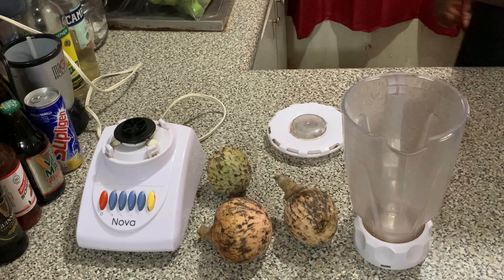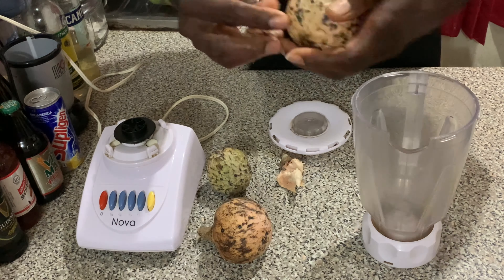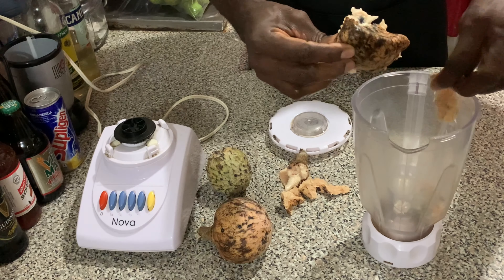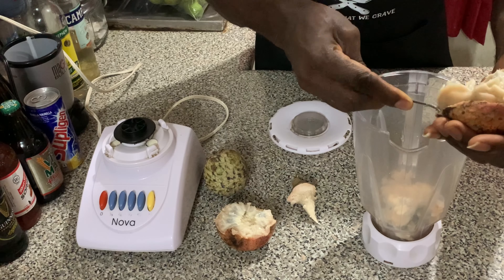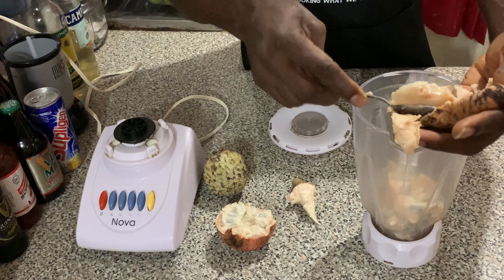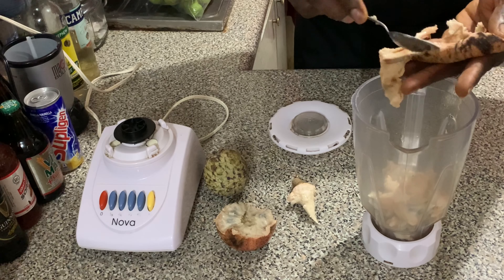First and foremost, you're going to remove the skin from the custard apple. The custard apple is pretty soft, so you could also use a spoon and scoop it out. Be careful because the skin is very thin — just scoop it out just like that.